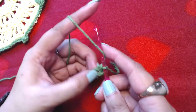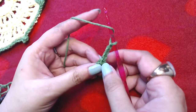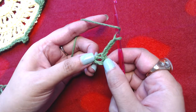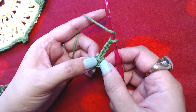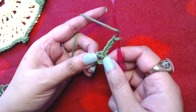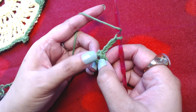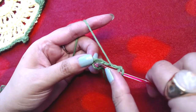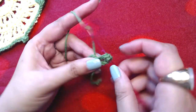Chain three — one, two, three. This starting chain three counts as your first double crochet in all of the rounds. If at any point the starting chain three does not count as your first double crochet I will state that. We now have one double crochet made in the form of the chain three, and we are going to make 14 more double crochets into this ring.